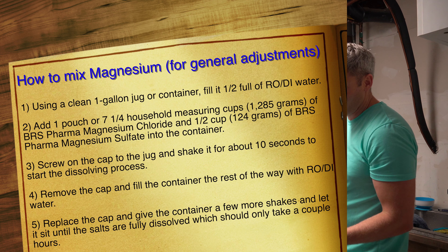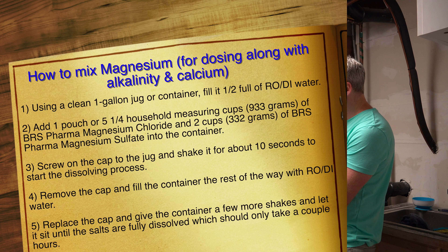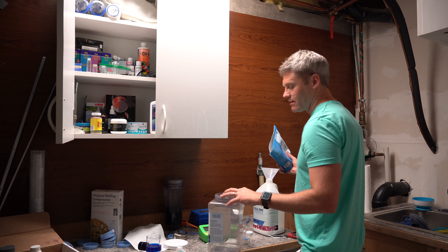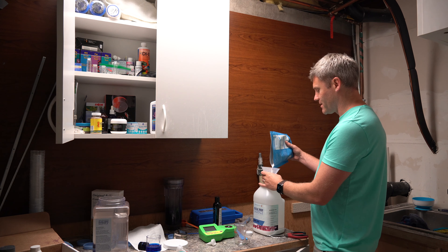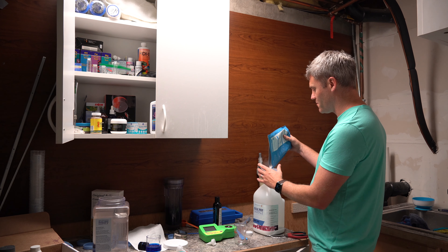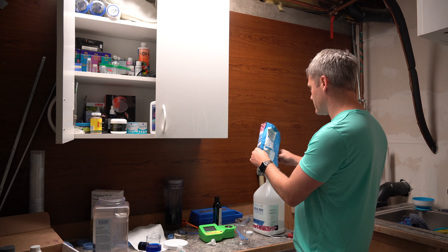I'm just going to show you how easy this is. You get a pouch — this is the magnesium. You just dump the whole thing in there. You definitely need a funnel, or you're going to need a big container with a big mouth, like this one. Because if you try to do it without a funnel, believe me, I've tried — it was a big mistake. So don't do it without a funnel if you're going into one of these jugs, or use a big open-mouth jug.